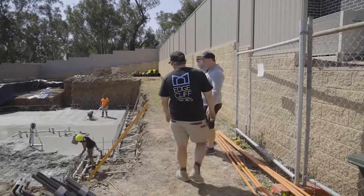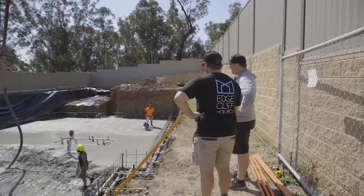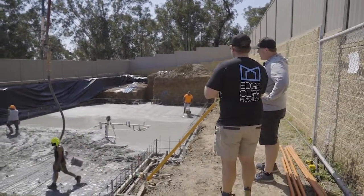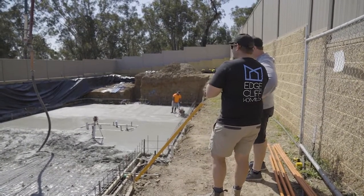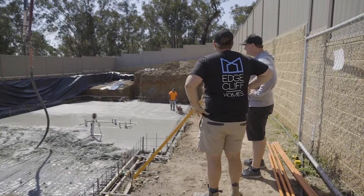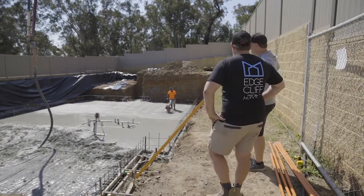We've just passed the halfway point. How much concrete's gone in so far? Up to this point here we're at 67 cubes. So yeah, quite a bit's gone in - a bit more than I thought. Just a little bit.